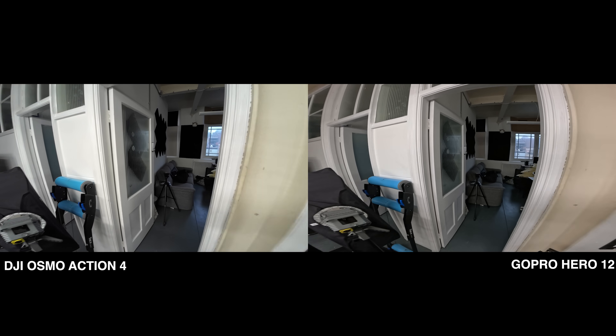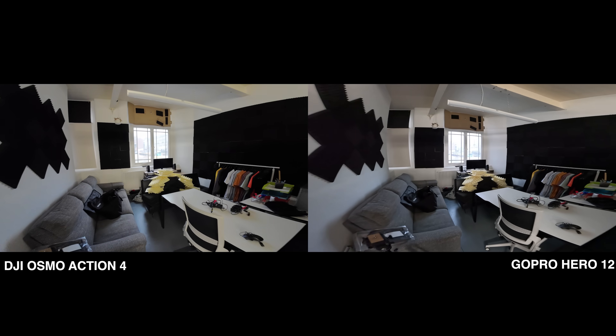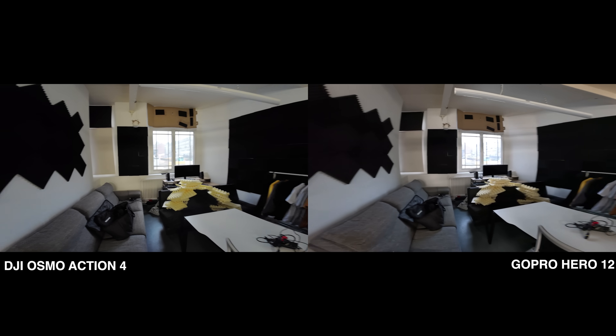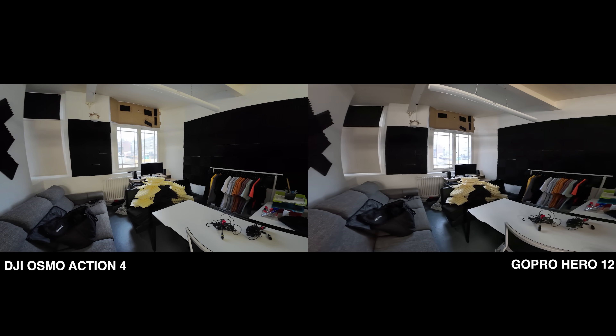Low light — this is a hard category for action cameras with tiny little sensors. Because they've got to cram all that technology into something very small, the amount of light hitting that sensor is going to be much less than a big camera, which has meant that historically action cameras have always struggled in low light. I'm going to play a clip of me walking from the nicely lit studio into our storage room and old podcast studio, which is much much darker, so you can see exactly how the cameras cope.